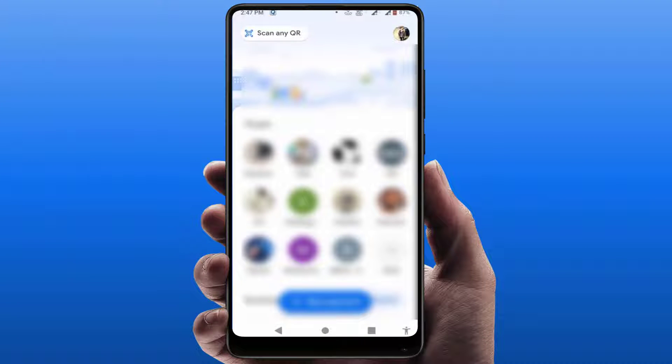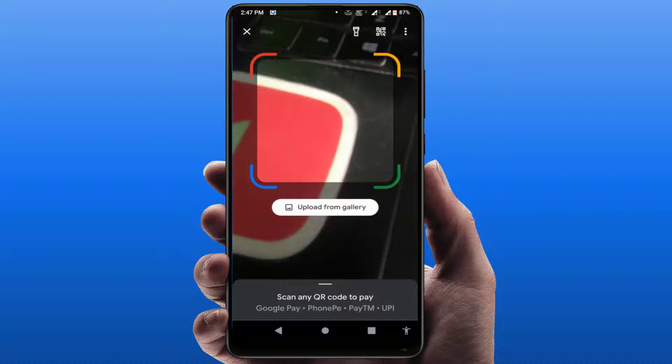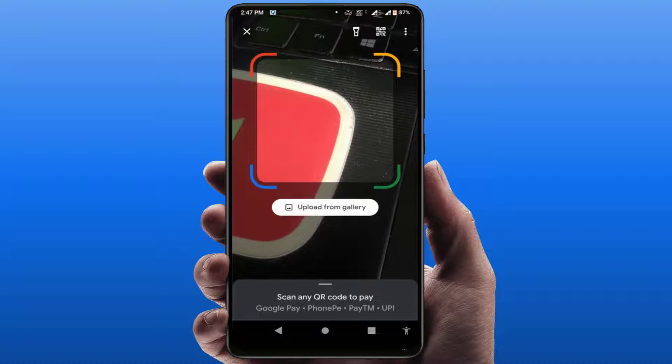Hello guys, how are you? Hope you all are doing well. Today I'm back with one of the most interesting videos. In this video tutorial, we will learn how to create your Google Pay QR code scanner shortcut on your home screen.